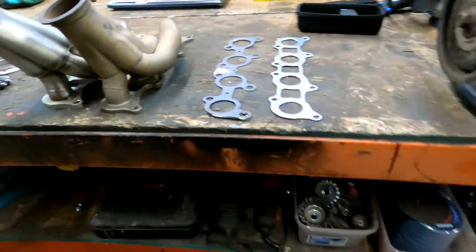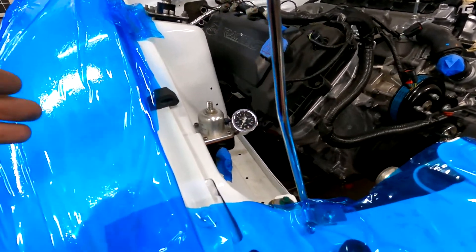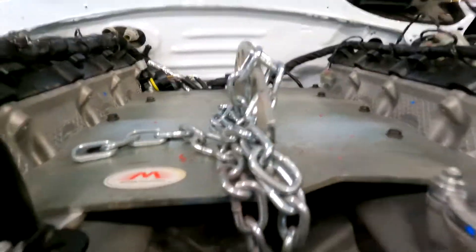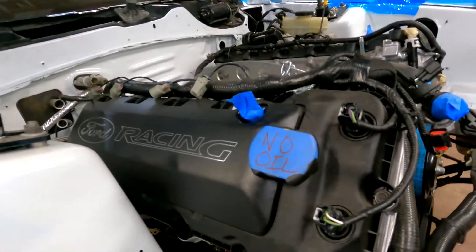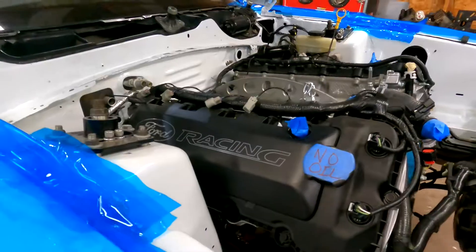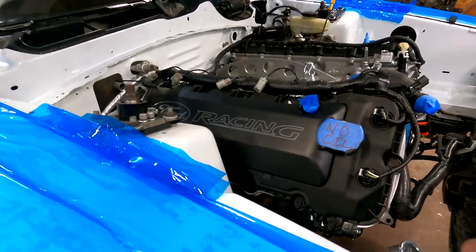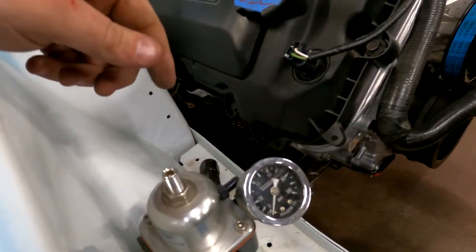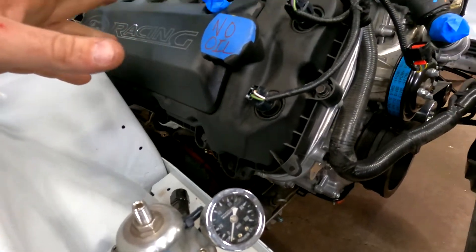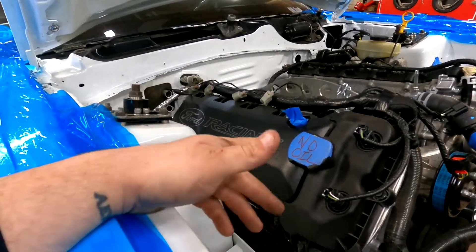The problem with Coyotes especially is the cylinder heads and exhaust are extremely sensitive to what's called knock or detonation. The knock sensors sit underneath the intake manifold down the valley — they're basically very sensitive microphones that listen for a specific frequency. So if you have the exhaust touching the body somewhere, that could give you what's called false knock — knock that is artificially produced, mostly from the exhaust contacting the body. With how close those headers would have been, even if I did clearance the frame rail, it still wouldn't have given us enough, especially for an 8-second capable car.